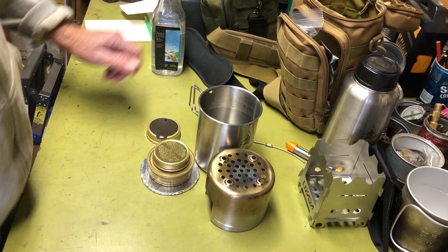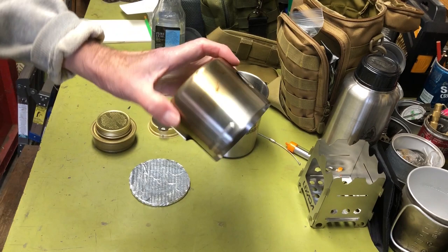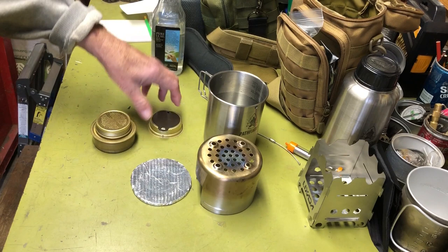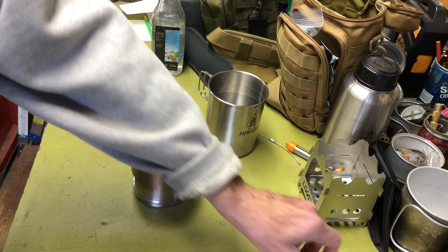Today I'm going to test to see which performs better, or if there is even a difference, using the Pathfinder stove — which is designed for use inside of a fire. You just push it down in your coals and it gives you a flat platform to set your cup on to boil water. But you can also put a Trangia-type stove underneath it and use it as a pot stand, rather than having a supplemental pot stand like these that are designed for Trangia-type alcohol burners.